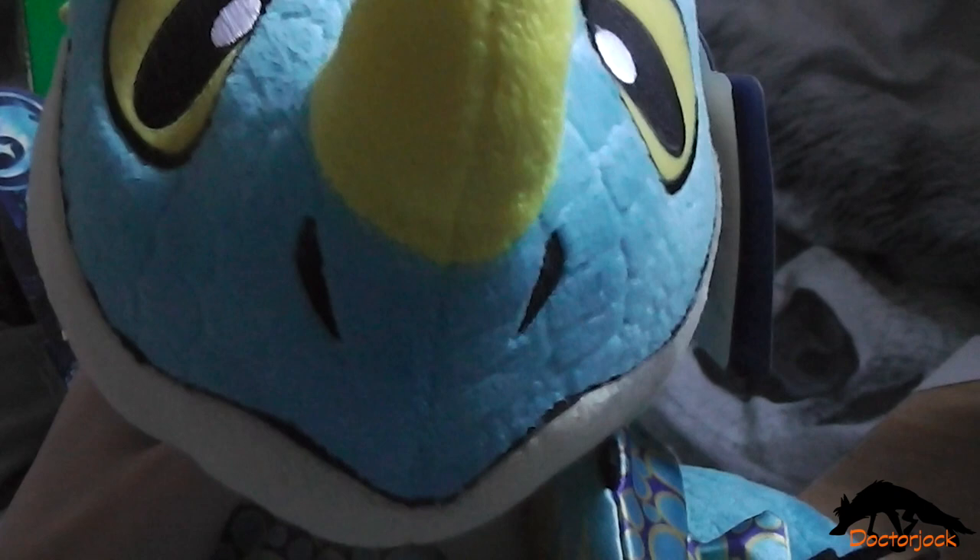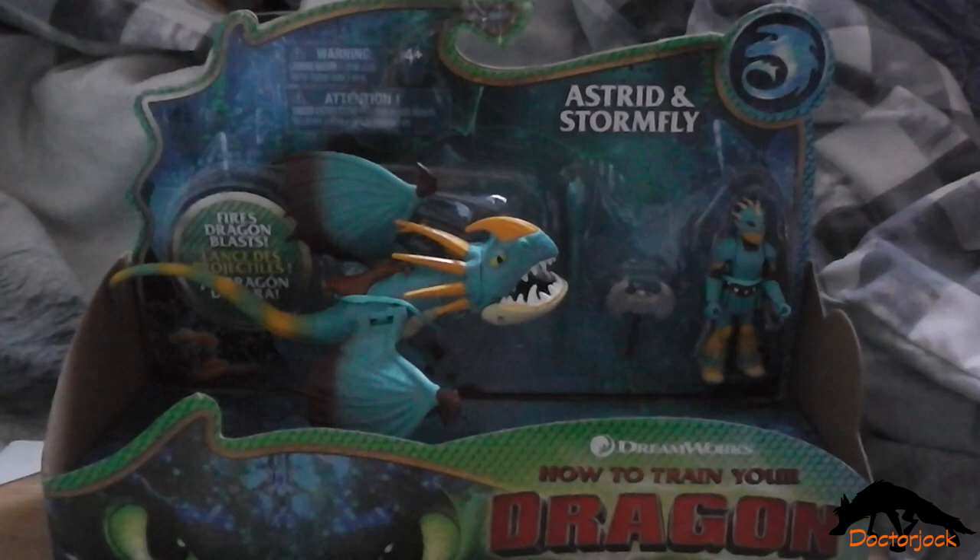Hi, it's Slotshock here with Stormfly, and today I'm going to do an unboxing of Astrid and Stormfly from The Hidden World.